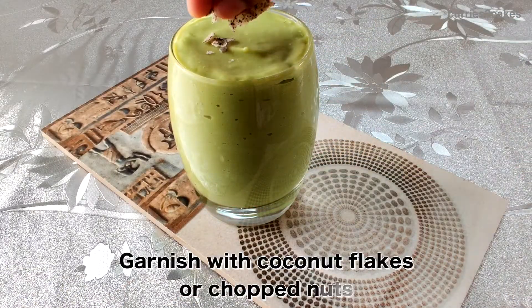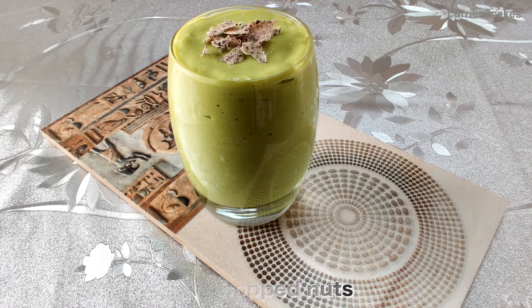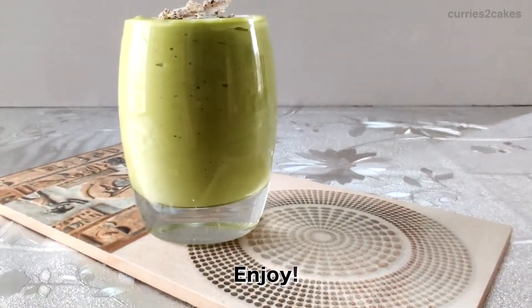Top it with some chopped nuts or coconut flakes. And that's it. Your tasty avocado smoothie is ready to be served.